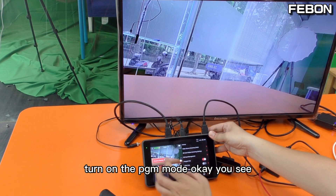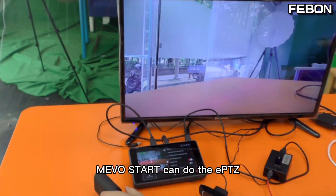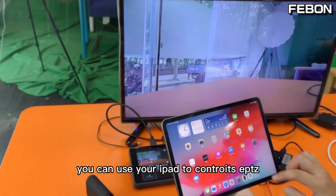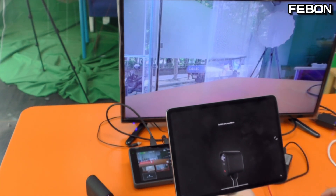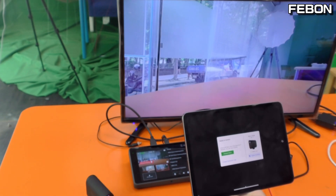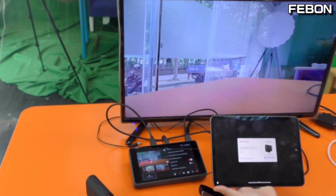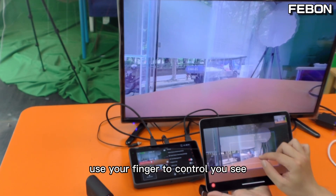Turn on the PGM mode — okay, you see. This MemoStar can do ePTZ. You can use your iPad to control it — ePTZ MemoStar, turn on, connect. Use your finger to control — you see.